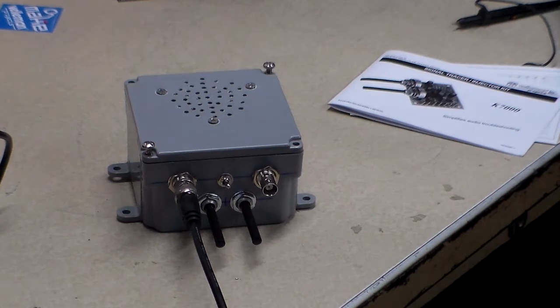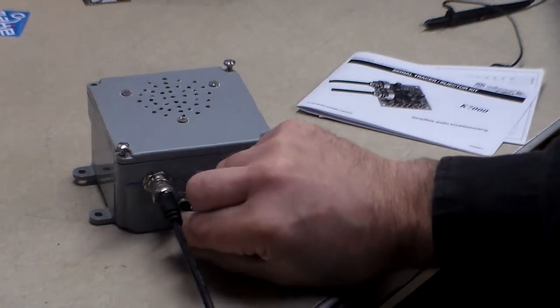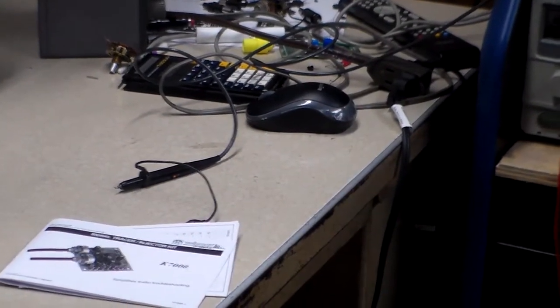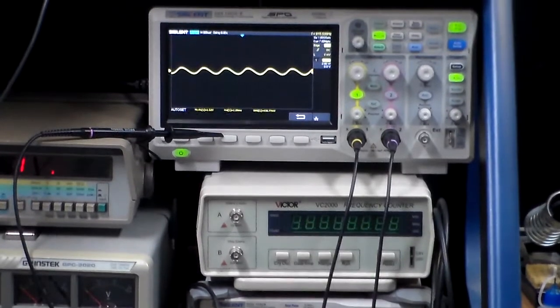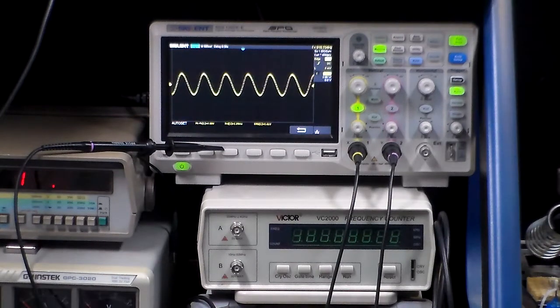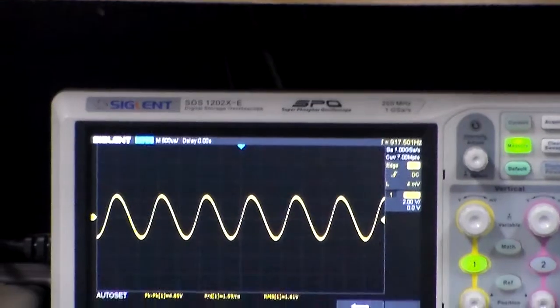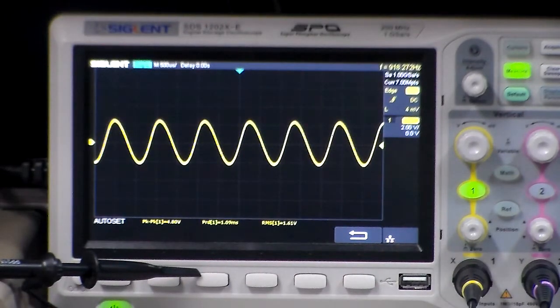I'll zoom over here and get you into the scope. When I turn the potentiometer up on the input side — either all the way down or all the way up — it gets to be a pretty sizable signal. I think it's almost 4 volts. You can see it looks like a pretty nice signal. It's close to 1000 Hz — 917 Hz. Close to 1 kHz. That works pretty good — that's on the output side.